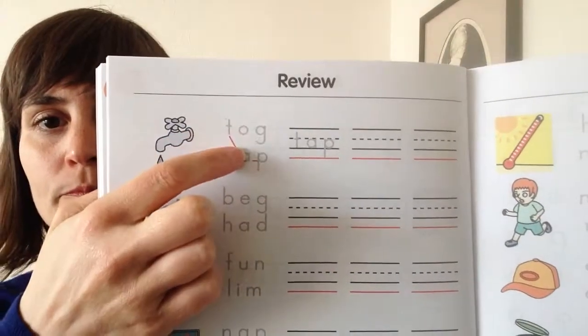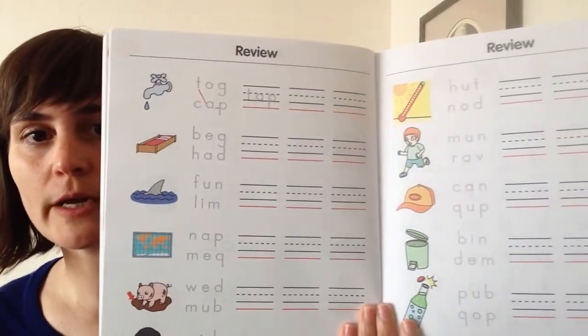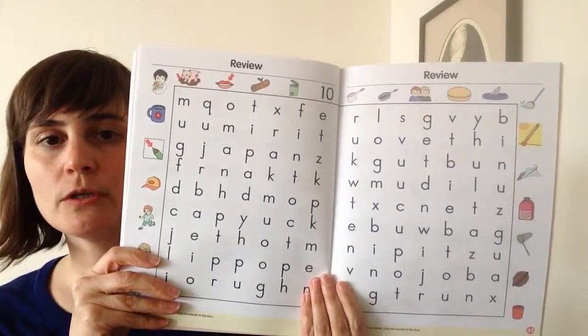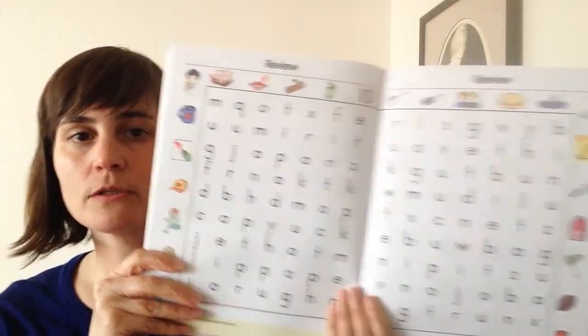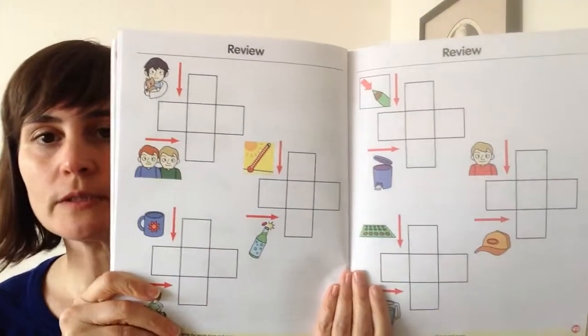After the units, there are some review activities. The first starts with looking at the picture, connecting the letters, and then writing them to create the word. The next review is a large word search. Then there's writing it cold — seeing the picture and writing it. And finally a crossword, down and across.